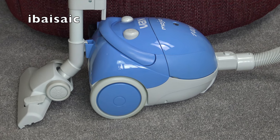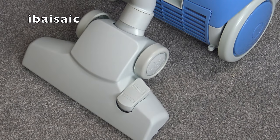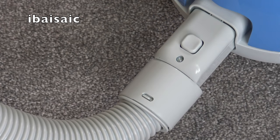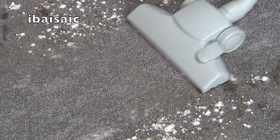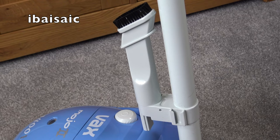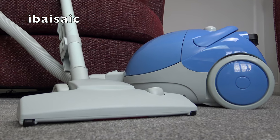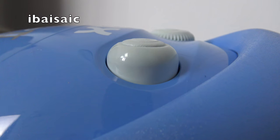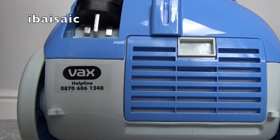That's the end of my unboxing and brief demo of the Vax Mojo 2 bagged cylinder vacuum cleaner. Did you have one of these? Did it last beyond the one year guarantee? Are you still using one perhaps to clean your car or stairs? Let me know in the comments below. Don't forget to like, subscribe, and share if you want to. Click the bell icon when you subscribe to be notified every time I upload a new video. Until next time, thanks for watching and I'll see you soon.